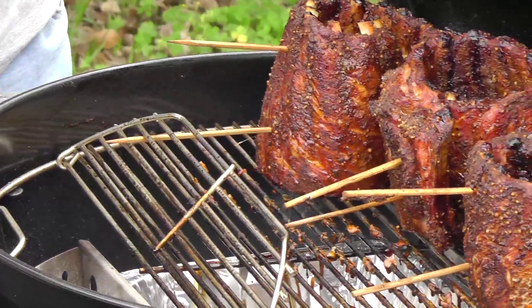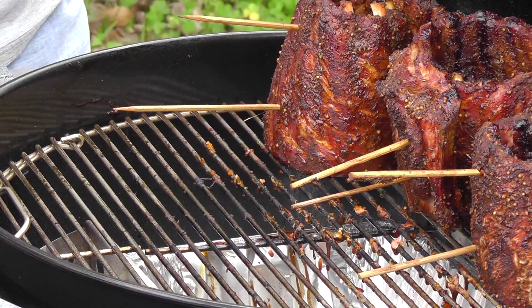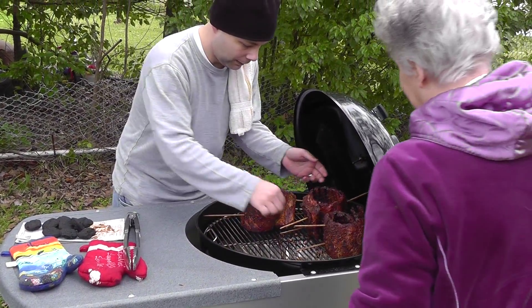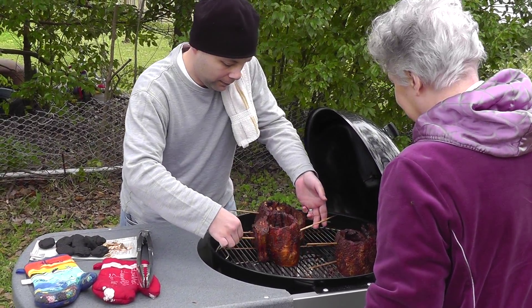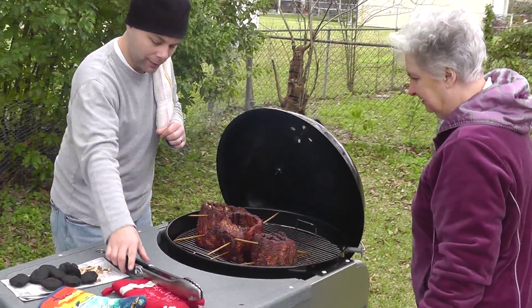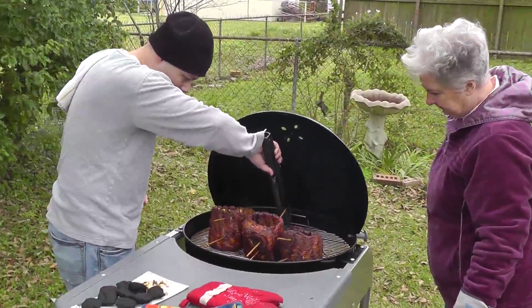A little bit of hickory chip going in. I wonder if they need to be turned or not — let's turn it over and check it out.